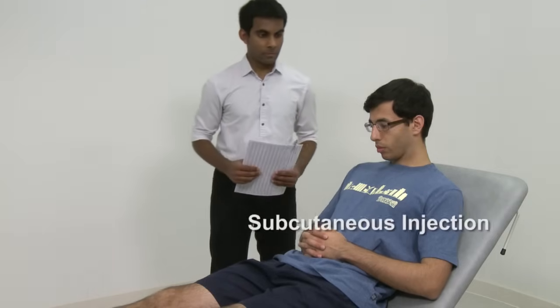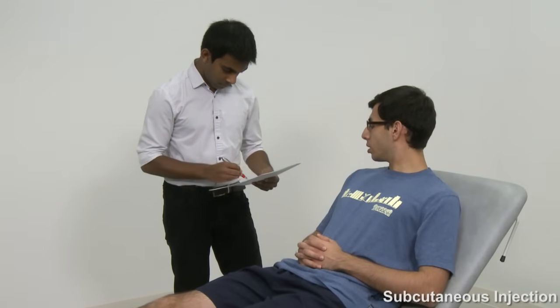In addition to the usual introduction and consent process, be sure to re-check whether the patient has any allergy to the drug you are about to deliver, as well as ensuring that the drug matches what is written on the prescription. Record the batch numbers and expiry date in a suitable location. Preparation is as for intramuscular injection, with the following exceptions: the volume of drug will be smaller — usually 1 ml or less — and the injecting needle will be shorter, usually blue only.